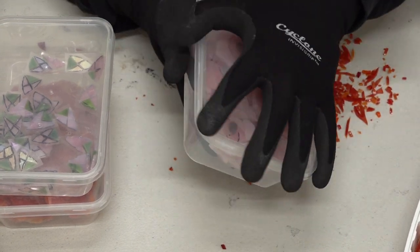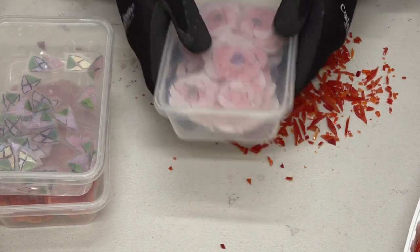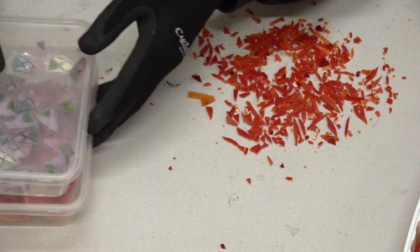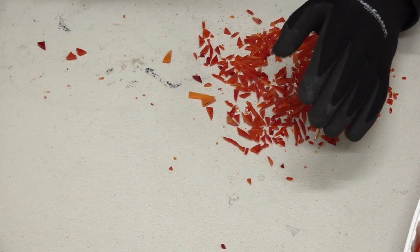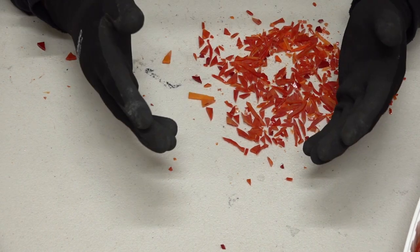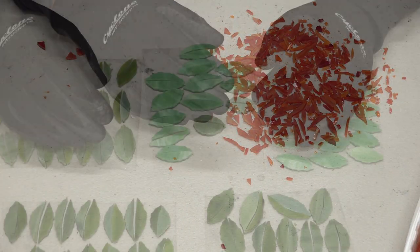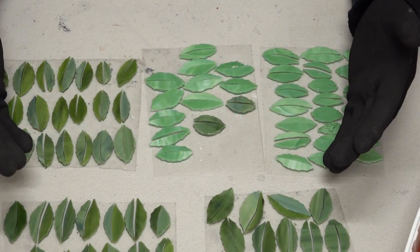Some people prefer to just keep cutting and mixing up their colors and shards, and then at the end of the day — or at the end of the job — they may get time to sort through those shards, or they may not even bother about it. That's fine as well.